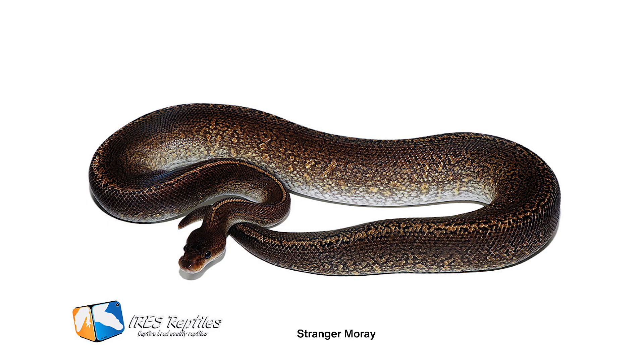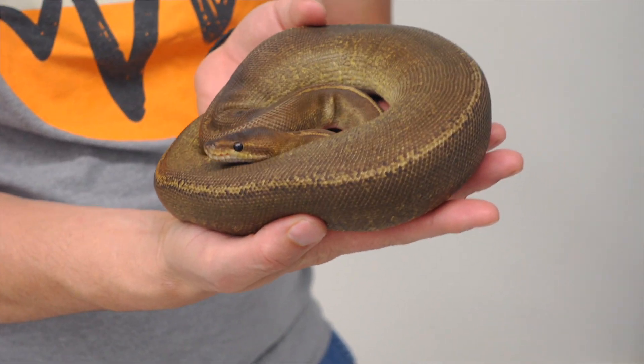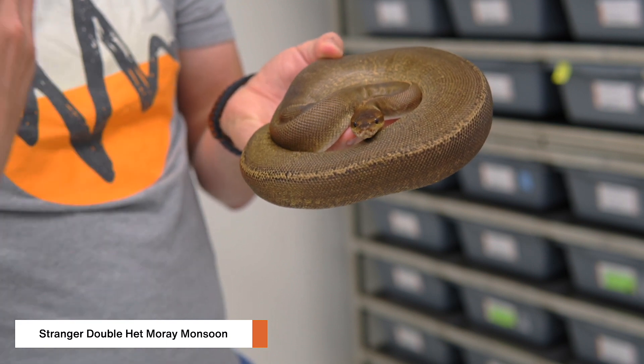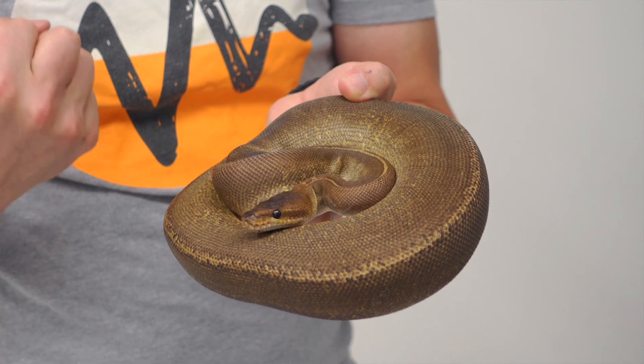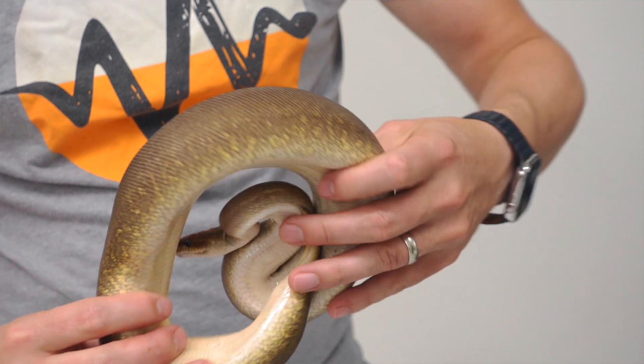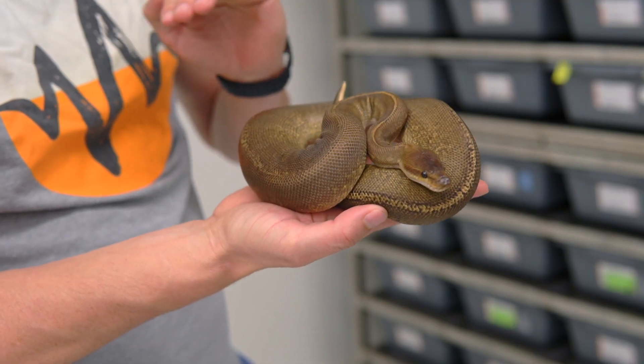The Monsoon is the American version, but a couple years ago iRes Reptiles made the Moray gene out of his Stranger Stock, and it looks to be basically exactly the same as Monsoon. I went back to some of my Stranger Stock and bred it into my Monsoons, and I have actually proven now that Moray and Monsoon are compatible. What we have here is a Stranger Moray Monsoon - the two genes together plus Stranger. Unfortunately, Stranger is such a dark and strong gene that it has completely wiped out the pattern. This is not the best combo with Stranger because you're losing all that amazing pattern.